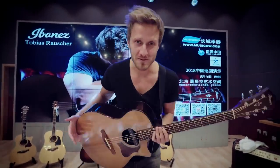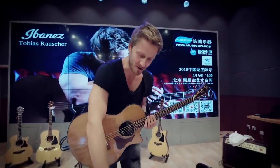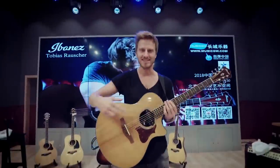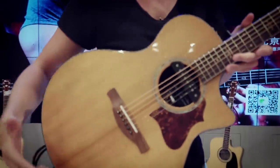Hi, Tobias here. I'm in Beijing right now and I just wanted to walk you through my pedal board and my setup on the guitar. So basically, as you can see, I have actually three microphones in here.